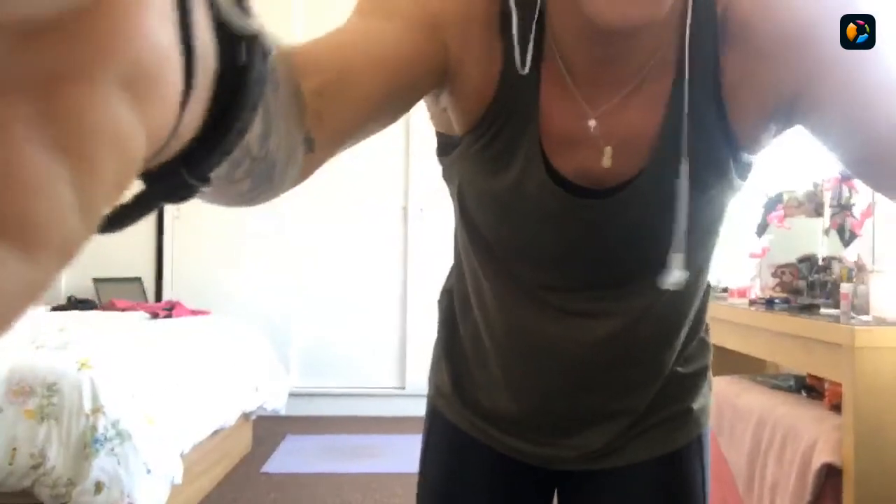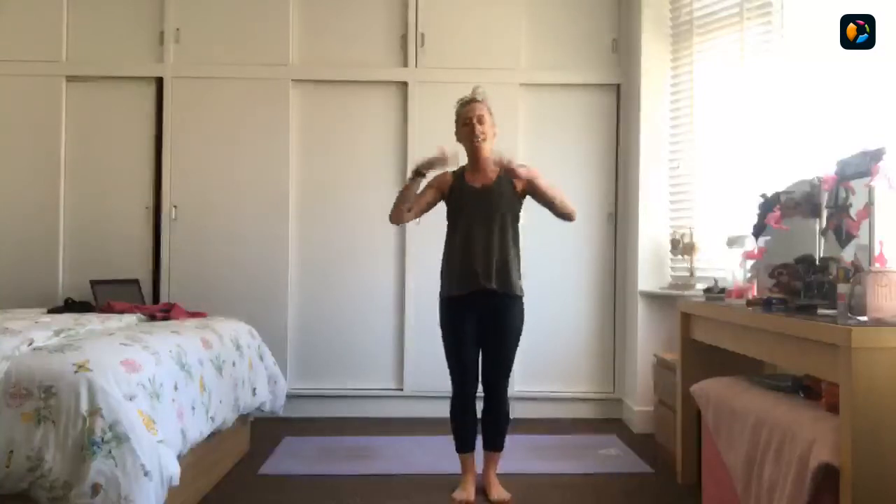Good morning. Apologies for our technical issues this morning. Welcome to Body Balance on Sunday morning, thank you for joining me. I'm Sam. Welcome if you're new — Body Balance is a blend of Tai Chi, yoga and Pilates. A beautiful class designed for stretching, relaxing, strengthening our bodies and bringing a little bit of mindfulness to our day.